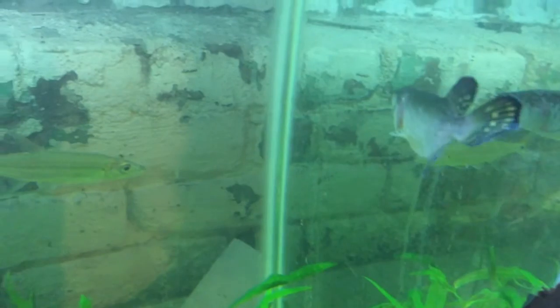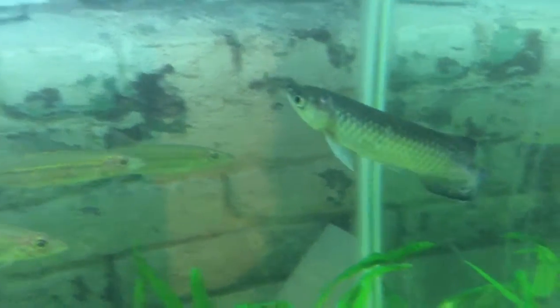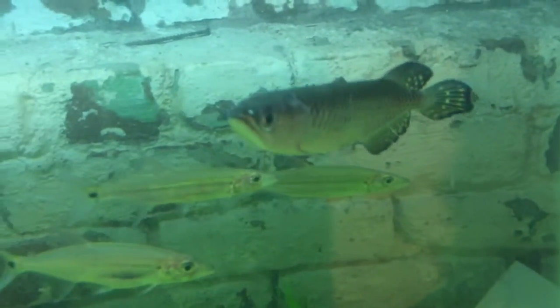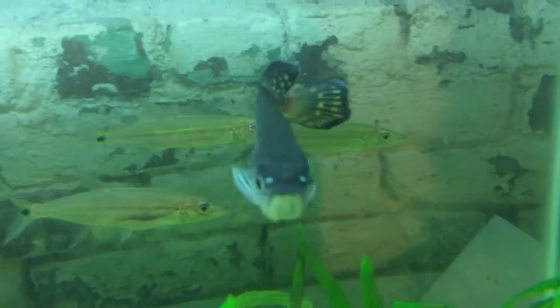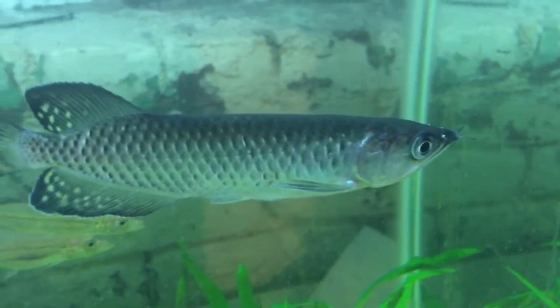This fish can get fairly large — over a meter — though it's pretty rare to find one that reaches a meter. These are from Australia, as I said: Australian Arowana.